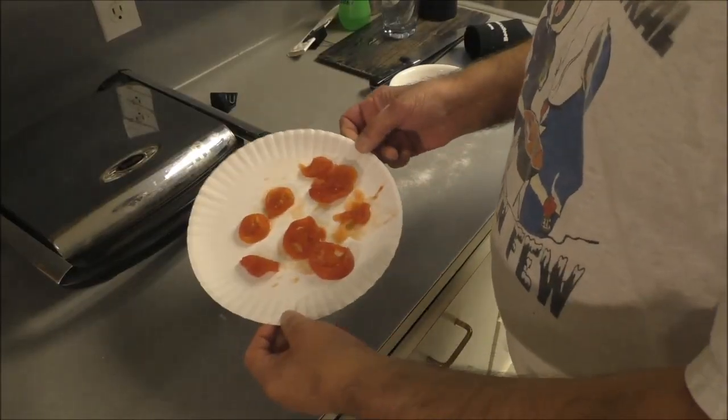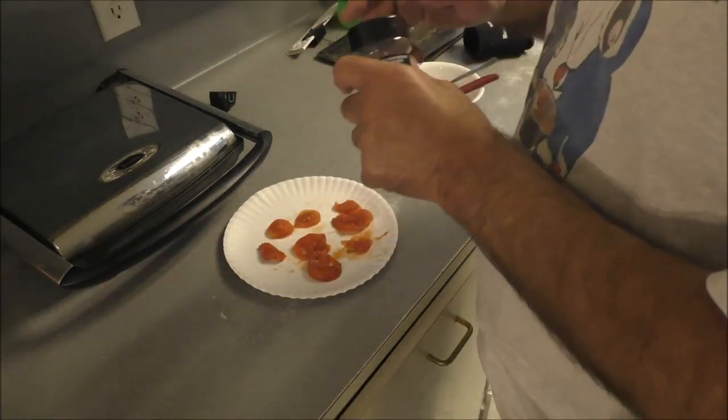This is so simple. Just slop some sauce on it, crisp the bread up, top it with what the hell you want to top it with — it ain't no big deal. Let's get started. This video goes out to a very special friend — can't mention any names right now, but she knows who she is.